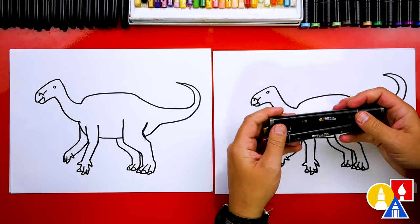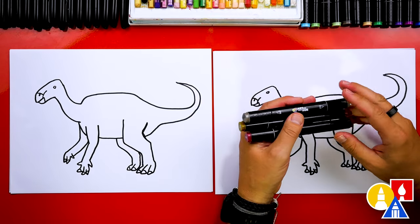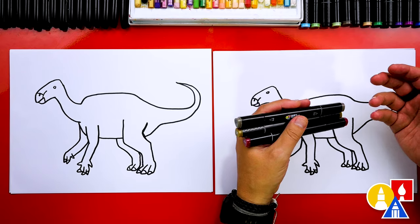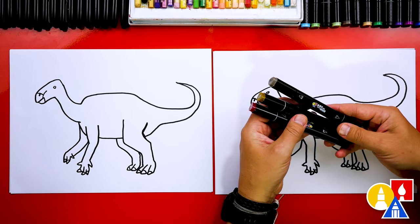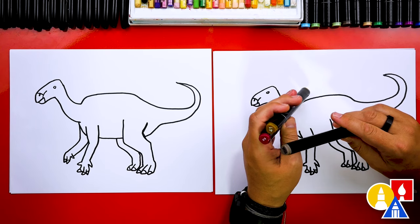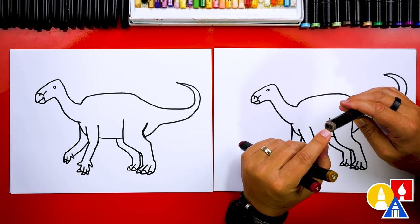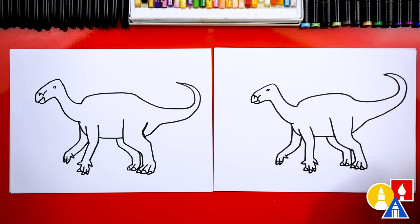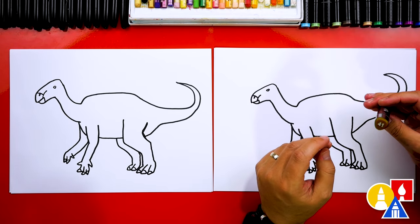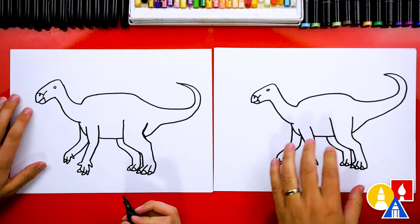We're going to use our Art for Kids Hub alcohol-based markers. We've already picked out the colors — we're only using three. You don't have to use the same supplies or colors; you can use a completely different brand of markers, or colored pencils, crayons, or oil pastels. If you have the same set, the colors we picked are 41 — a kind of gold-brown color — and then number 2, a dark red for the texture or pattern on our dinosaur. We'll start by coloring the entire dinosaur with the 41 brown. We'll fast-forward this part, so remember to pause the video and take time to color your dinosaur too.